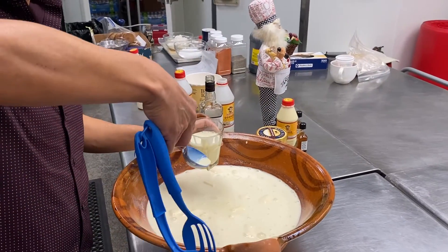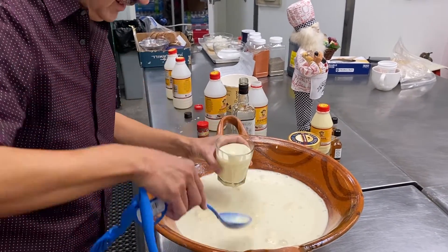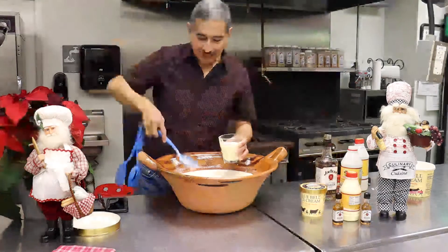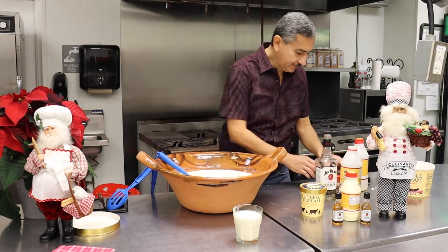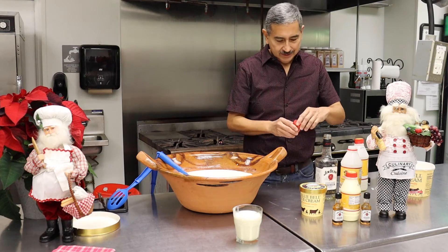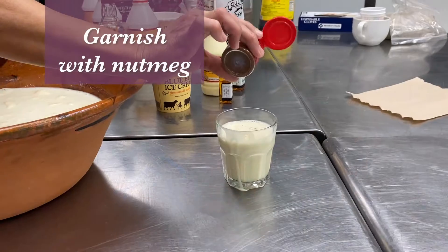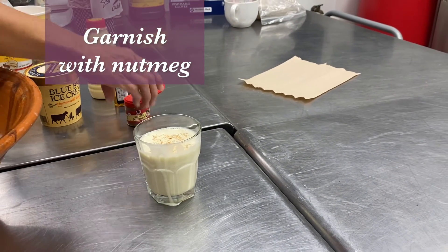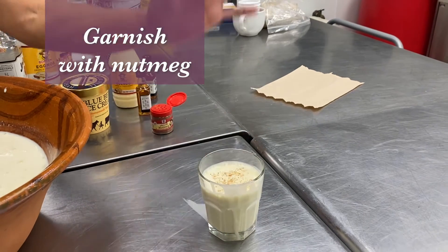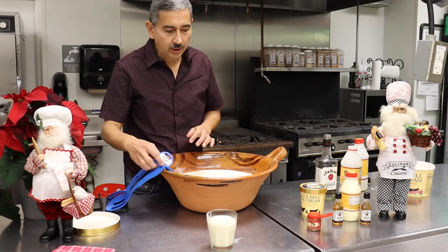Again, you probably have a much nicer ladle and serving spoon and so forth at home. We left the price tag on this so we can take it back. Serving there on this side. And then the nutmeg is optional — not too much, but it really is kind of a forward flavor in there. That's up to your liking, or none at all.